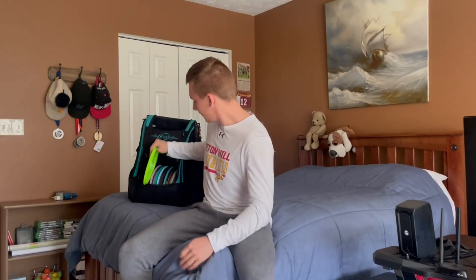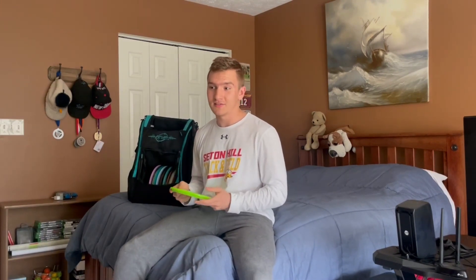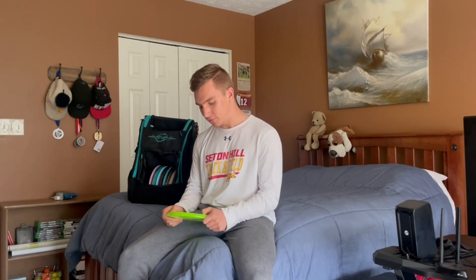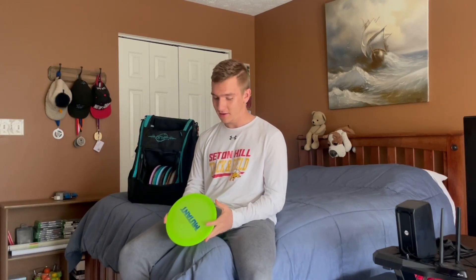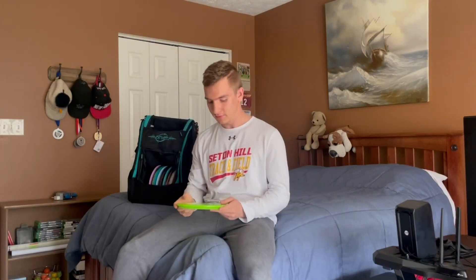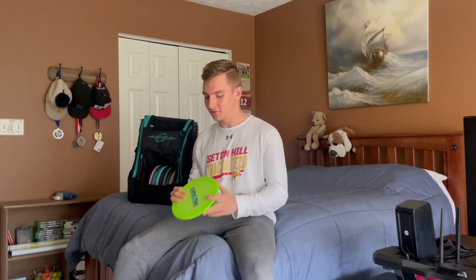Last mid-range is a Mutant. I don't really throw this disc too often — this guy is just here for fun and probably won't stay in the bag too long, but I just got it recently. It's really overstable, like really, really overstable. I don't know the flight numbers yet, but if I throw this with 45 degrees of anhyzer, it'll come out of it immediately. Wind doesn't do anything for this disc either. Just a lot of fun to mess around with.